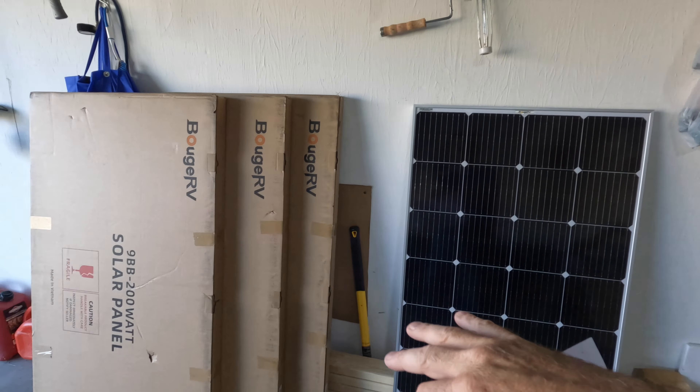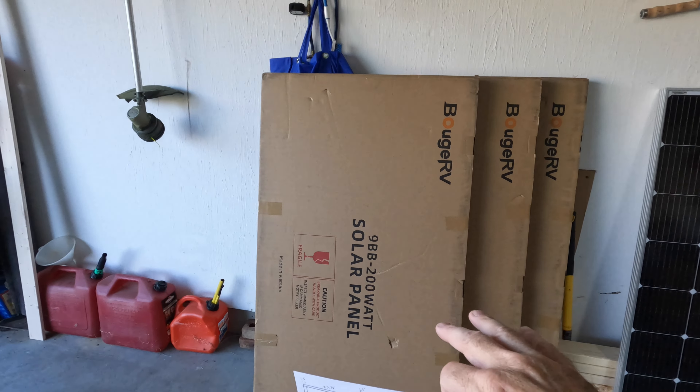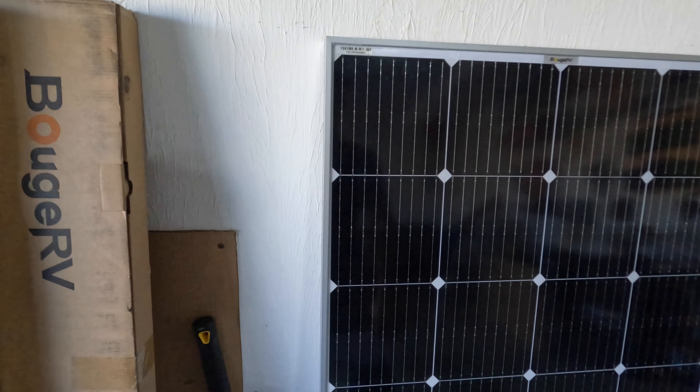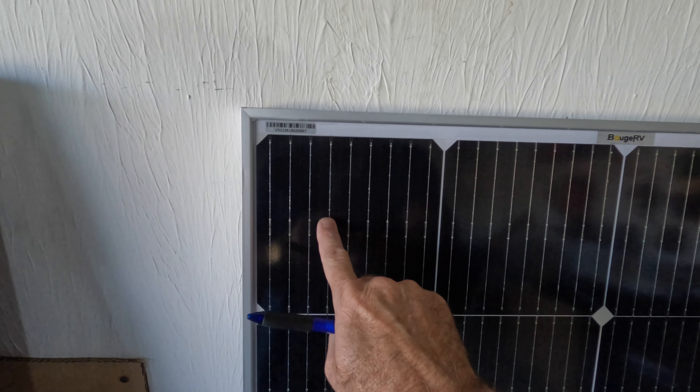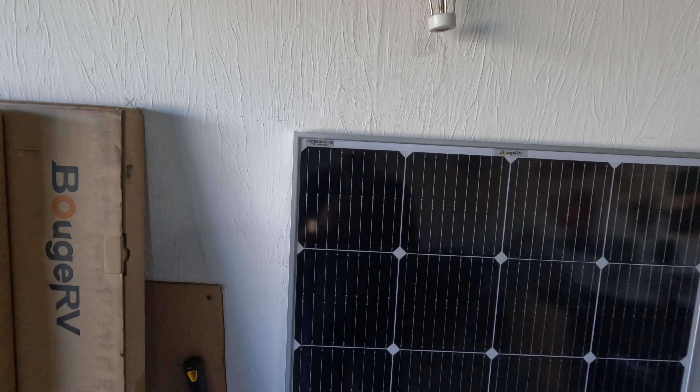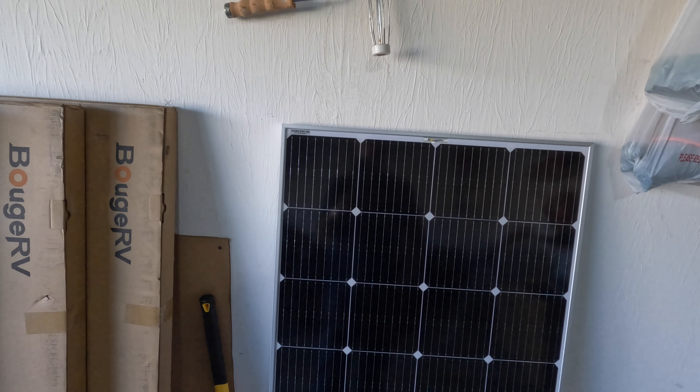Obviously I need some solar panels. These are the Boujard V 200-watt solar panels — this is the 9 Bus Bar product. You can see the nine little lines here. It's a lot more efficient for shading purposes than, say, a 5 Bus Bar design.